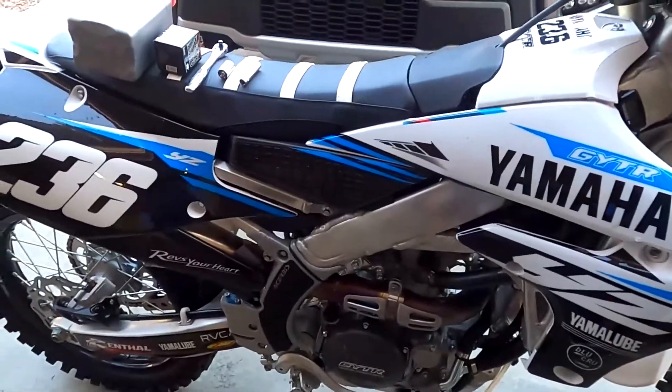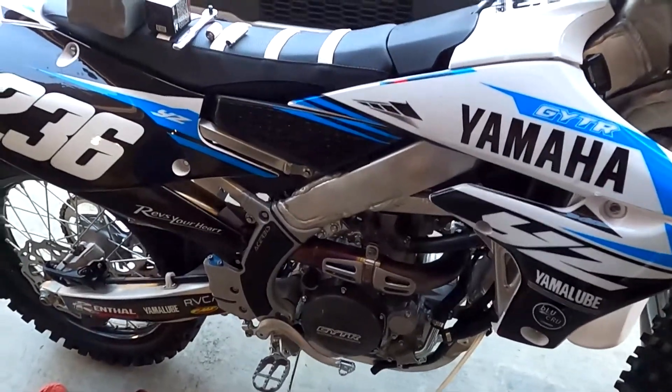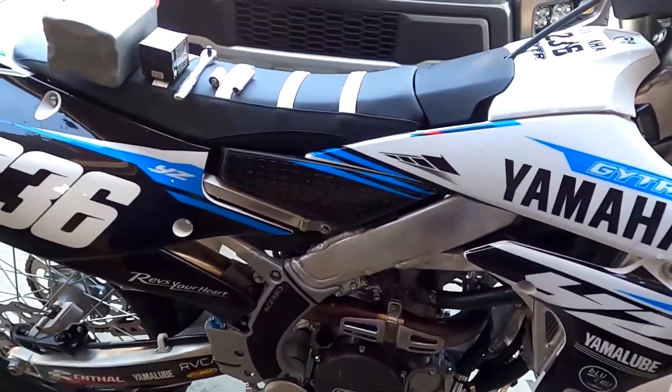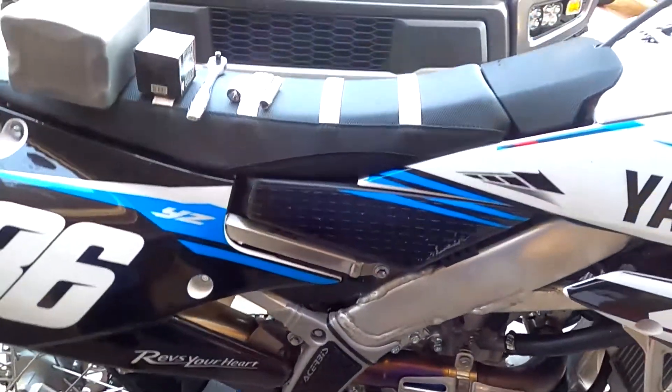Hello everyone. This will be a short and quick video on how to change the oil on a YZ250F. This one here is a 2019. It's really quick, really simple, super easy.